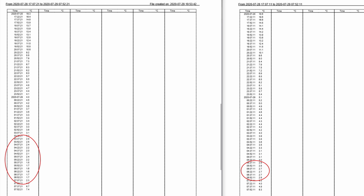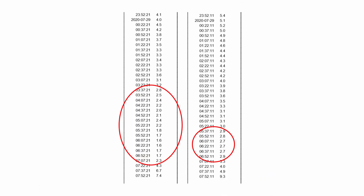Looking at the minimum temperatures: out in the open it reached a low of 1.6 degrees Celsius (34.88°F), while under the cover the minimum was 2.7 degrees Celsius (36.86°F). More importantly, looking at time spent under three degrees Celsius — which is 37.4°F — without cover it was three and a half hours or more below that threshold, but under the cover it was only one and a half hours. That's the most important figure to me.